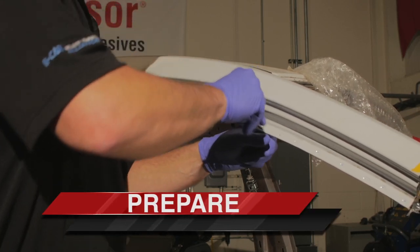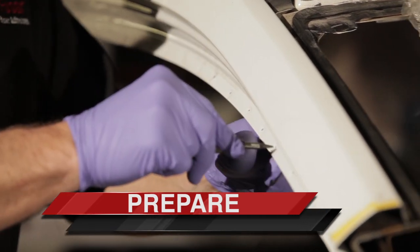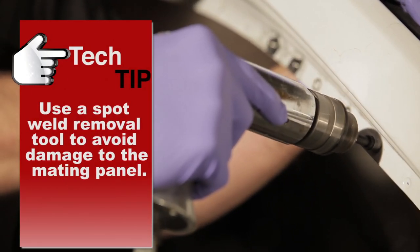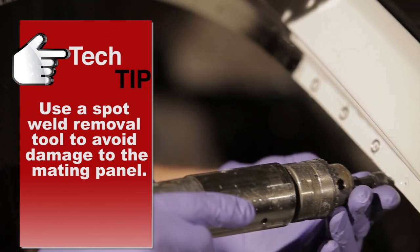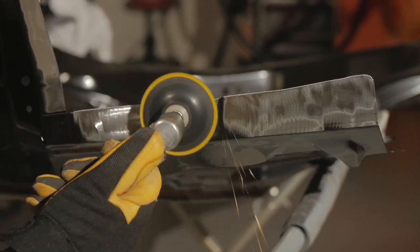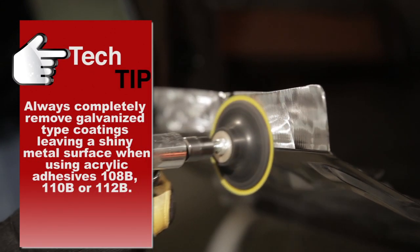For metal bonding, begin by removing the old panel. Take care not to damage the remaining panels. Where the original panel is spot welded, use a spot weld removal tool to avoid damage to the mating panel. Then clean any remaining adhesives or sealers from the bonding flanges.